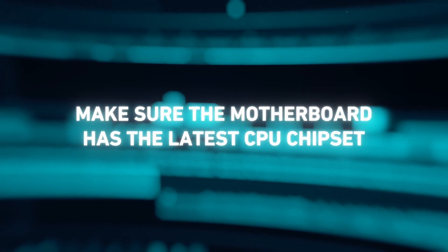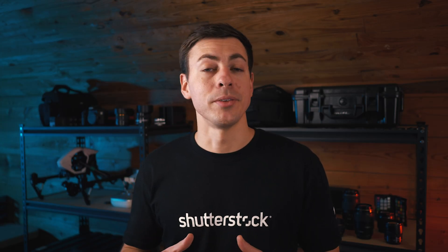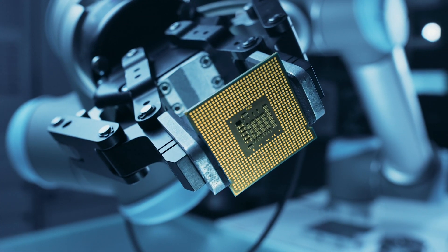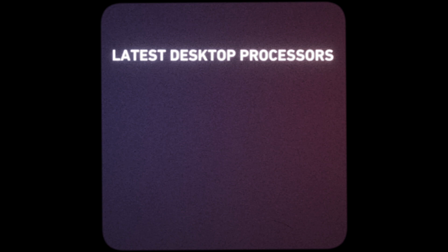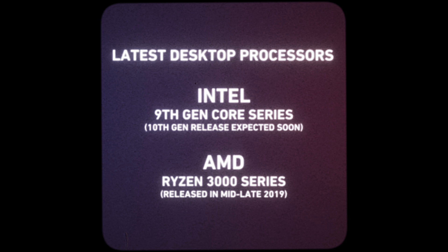My first recommendation would be to make sure the motherboard you purchase supports the latest CPU chipset. This is something you can very easily overlook because it's really not the most exciting element of your computer. Remember, the motherboard is the glue that holds all the hardware together. Ensuring you have a motherboard that supports the latest CPU chipset gives you more upgradeability and longer life on your machine. Upgrading a CPU is really the equivalent of upgrading a camera's image sensor. As of 2020, it is the 9th gen core series for Intel and the Ryzen 3000 line for AMD.